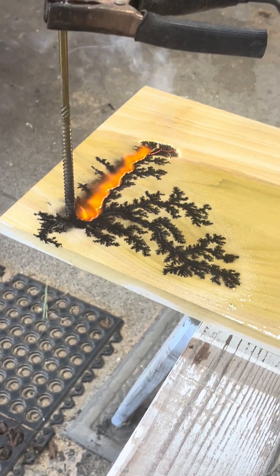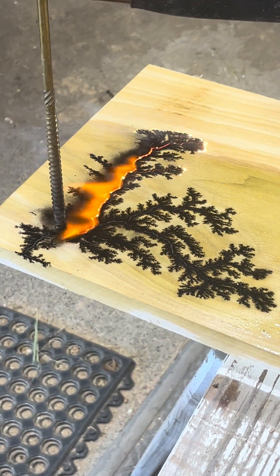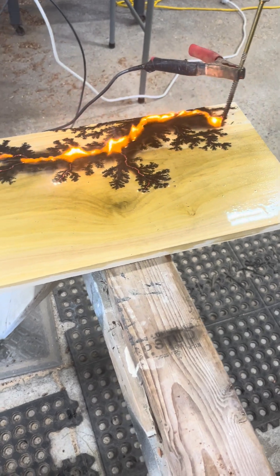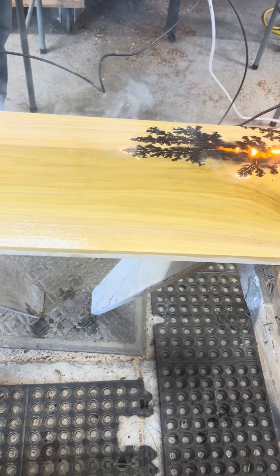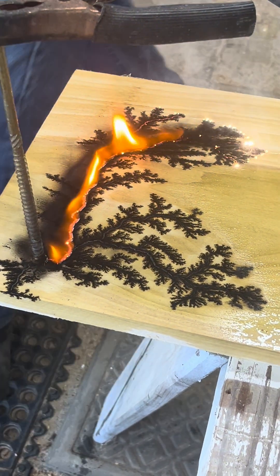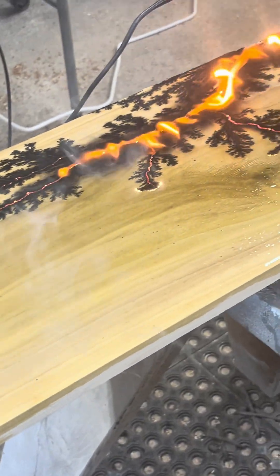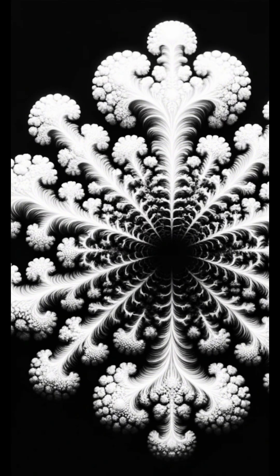There are two types of Lichtenberg figures: positive and negative. Here we see the positive, and they are tree-like because they radiate outward from their point source — in this case the nail and the microwave transformer with the voltage. Up next we have the negative Lichtenberg figure, which is more mushroom-like and also very beautiful. It's a result from a voltage discharge that is produced from an opposite direction, and the difference in appearance results from the electrons distributing and moving through the material differently.